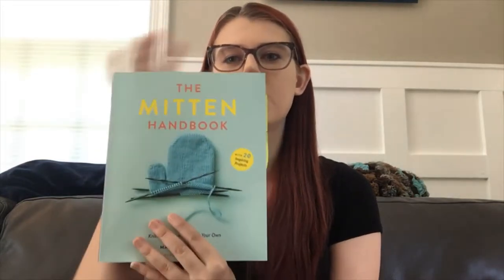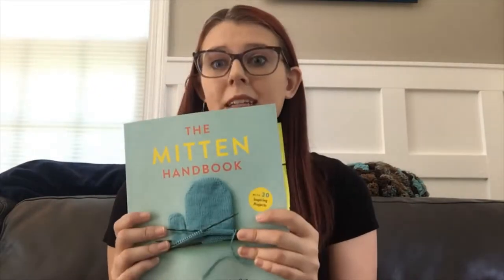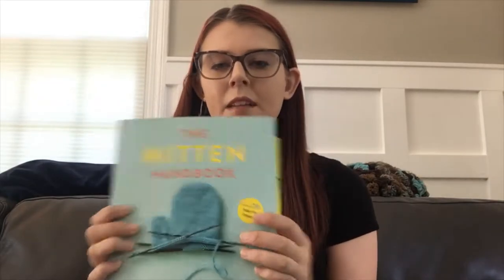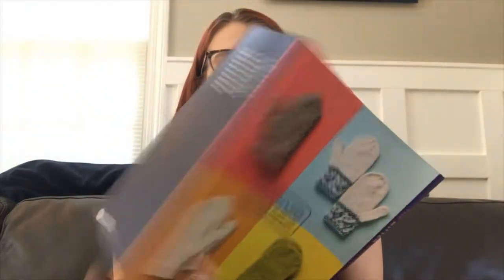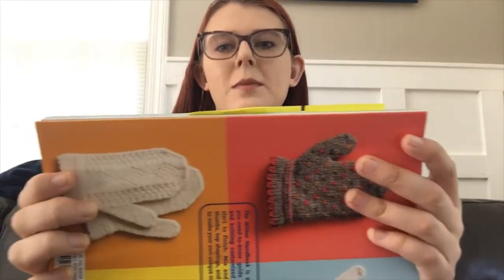Right off the bat, what do we notice about this book? It's an interesting size and shape — not really a traditional book size and shape. It's very lightweight. It's a paperback book with 158 pages. The covers fold, which I love for marking pages. Say I wanted to mark this page, I can just pull the cover right in and it doesn't damage the book in any way. Plus it's built right into the book so I don't need a bookmark or a sticky note, although you can see I do mark pages with sticky notes.